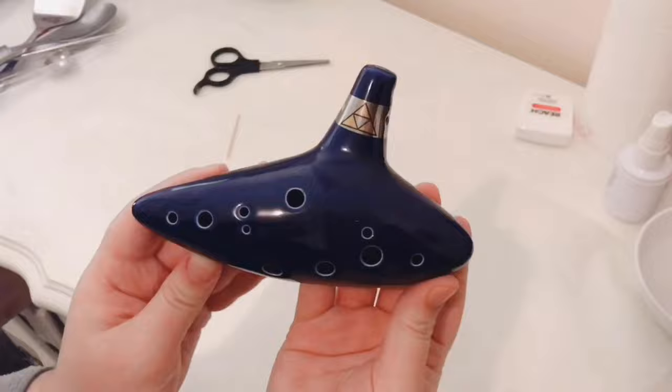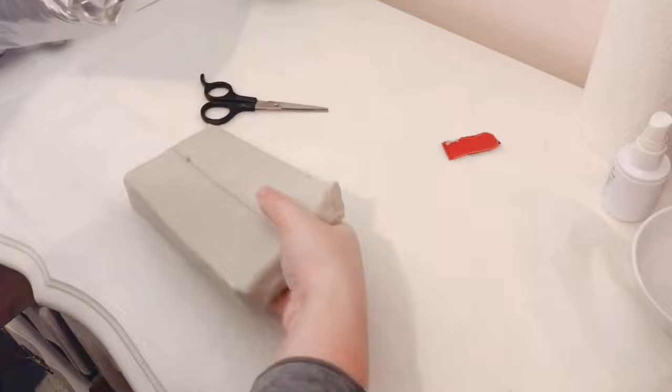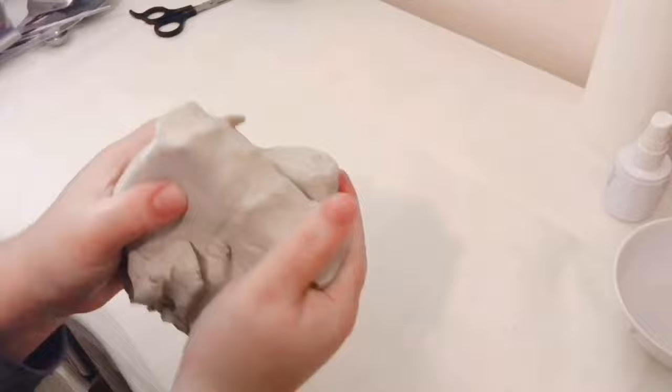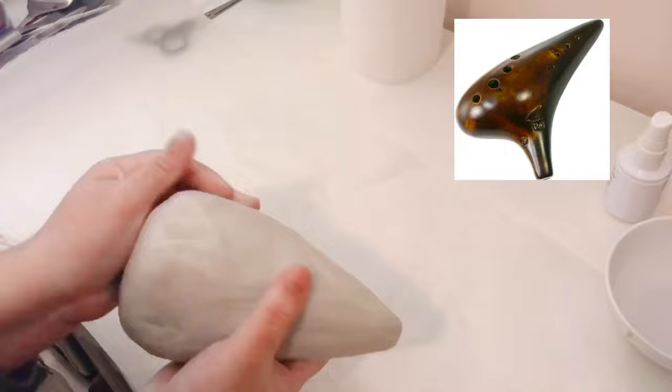Here it is — just kidding, actually this was an ocarina a good friend of mine gave me a while back, and I decided to use it as a frame of reference for the ocarina I'd be creating, as I wanted this ocarina to be a bass one. Imagine this little blue guy about three to four times bigger. Anyway, I got to work shaping the clay into a ball and then into a more conical shape, which is typical of the sweet potato type of ocarina. I don't even like sweet potatoes — do you? Let me know in the comments.